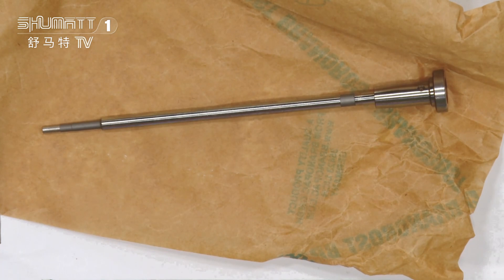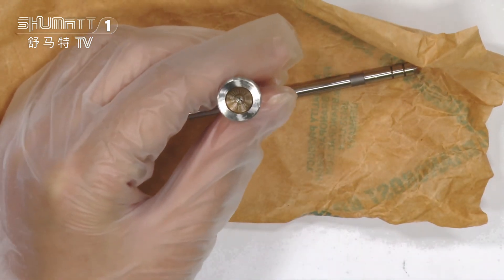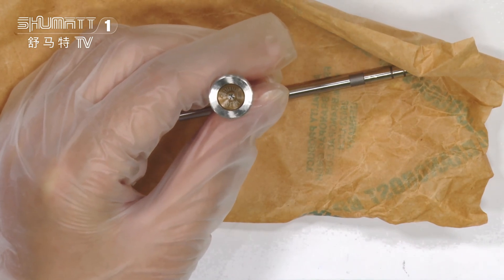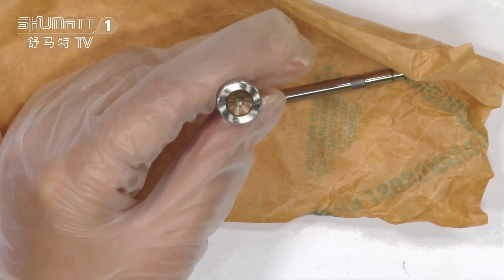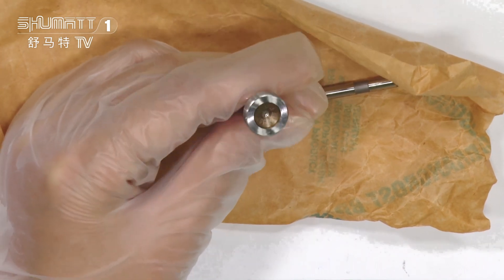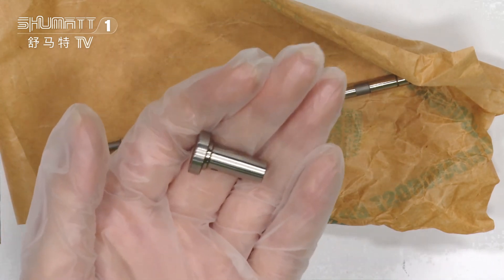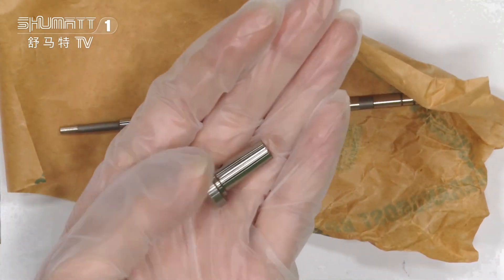Don't worry, because our product really has good quality. This is the valve cap. For our valve cap, you can see on the surface there is a coating and also with cover letters on it. Check the details — trust me, I recommend this to you.